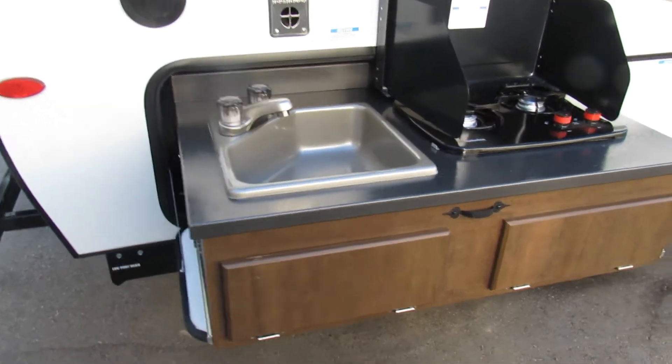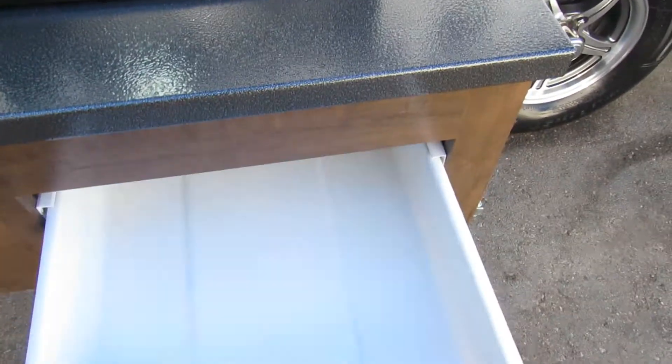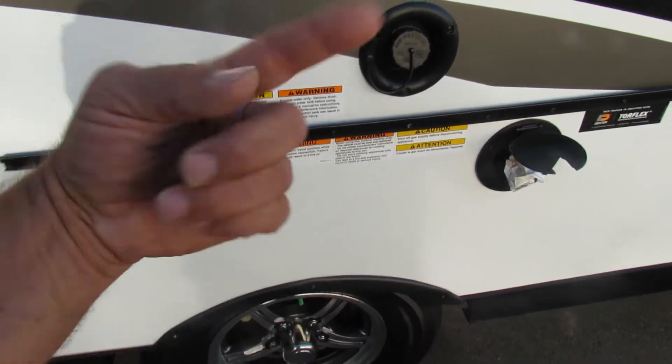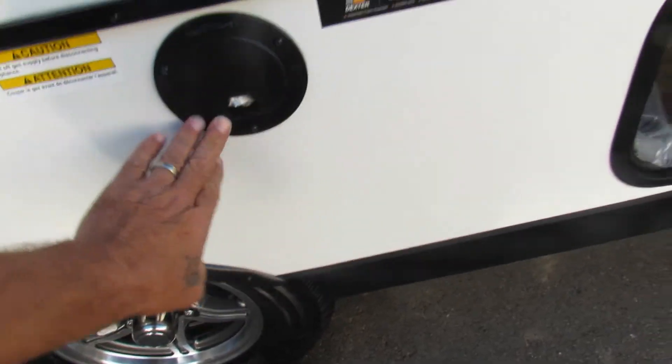Coming back around to the front of the trailer, you have your outdoor kitchen storage drawer. Over here, this is a rail that a stand sets on, and your extra grill that's stored indoors comes and sets on a quick-connect LP here. Let's take a walk inside the trailer.